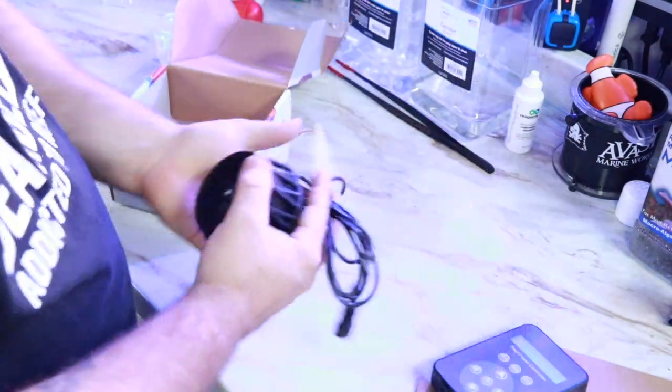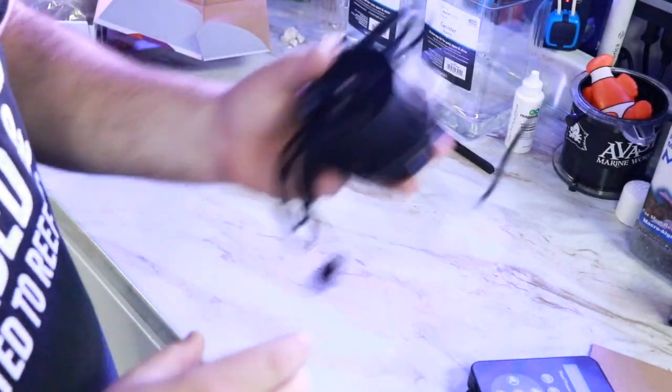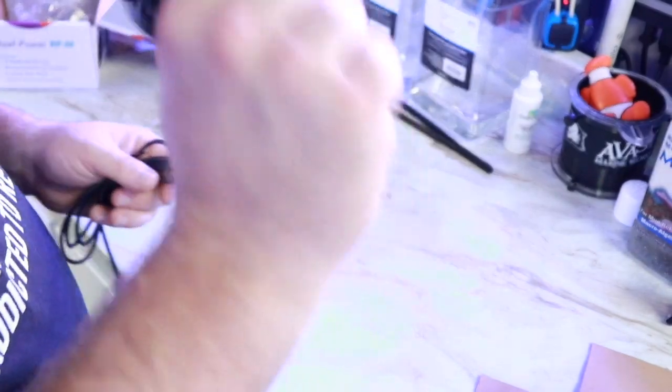So far pretty impressed with this being a value powerhead. What we're going to do right now is head over to the aquarium, put this guy in, set it up, and see how much water the RPM can actually move.